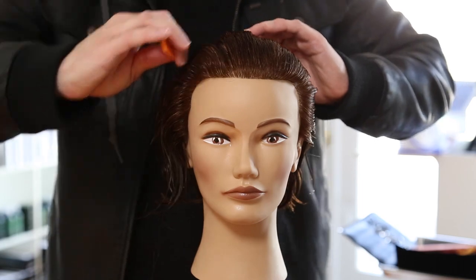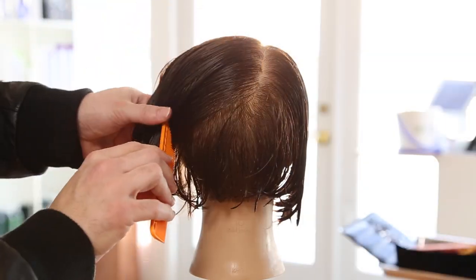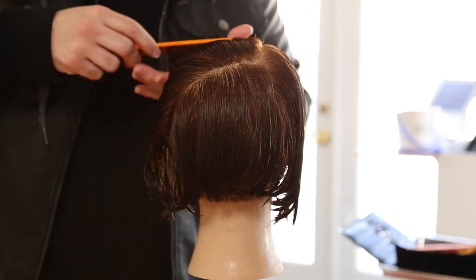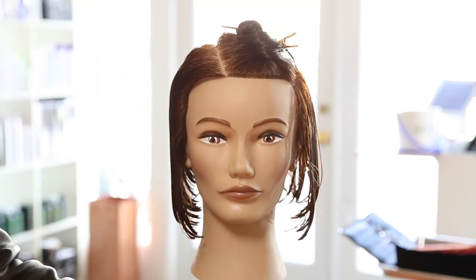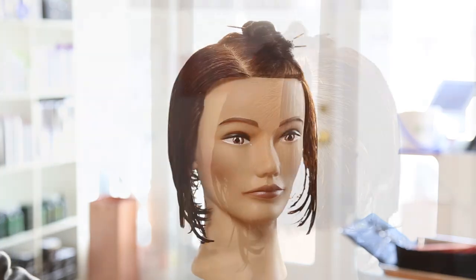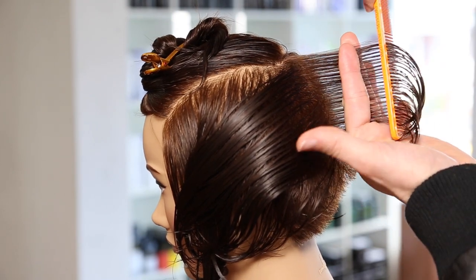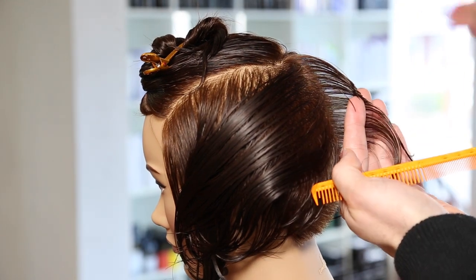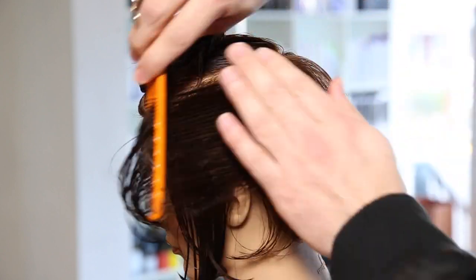We're going to start by taking a right-hand side parting — if your guest parts on the left, just mirror it. We take from mid-crown in the back down to behind the ear to part that off, then take along the parietal ridge to create a rectangular shape. I've left out the entire right-hand side and sectioned off that rectangle on the left, which is our heavy side.